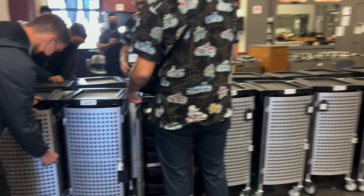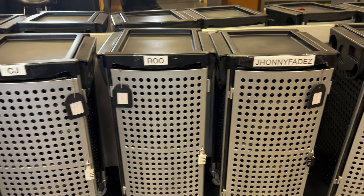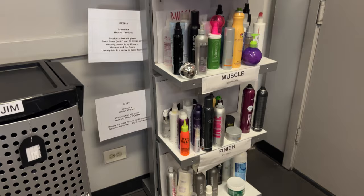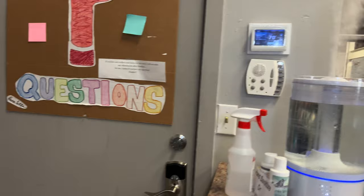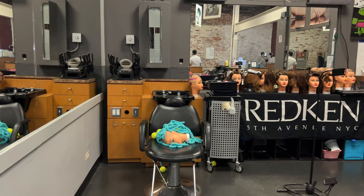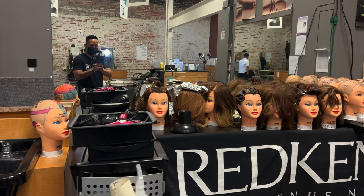We got our lockers — our lockable trolleys actually. Some product information. Oh, it's gotta stay sanitized. Our mannequins.